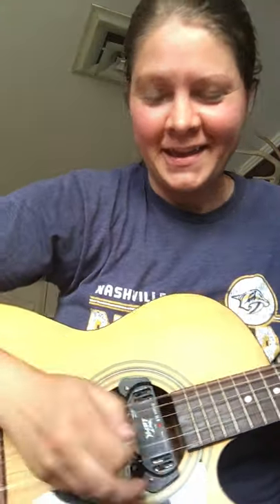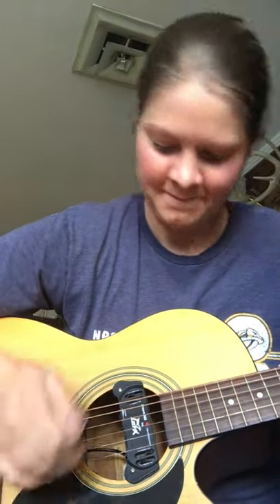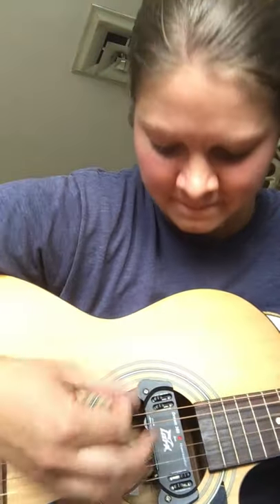Playing in the key of G. It's got a Lark pickup in it, but I don't have it plugged in right now. This is just acoustic. Might have to change the batteries in the pickup and try it out.